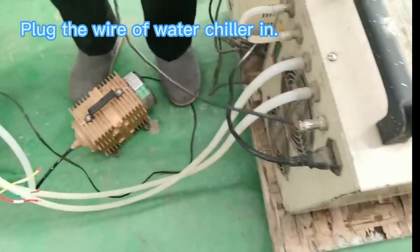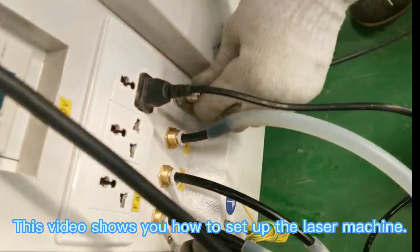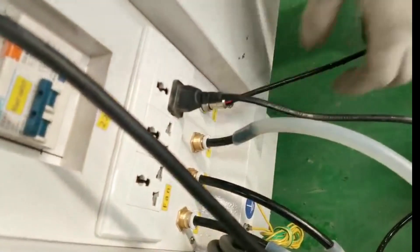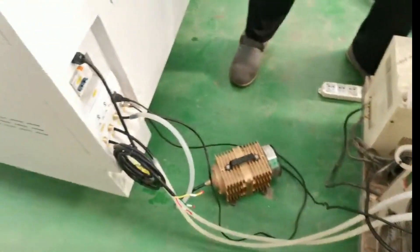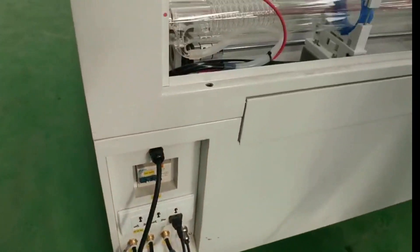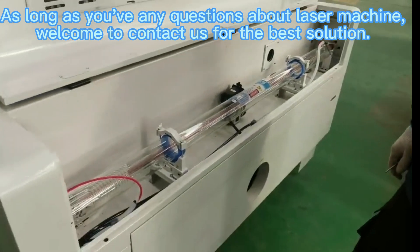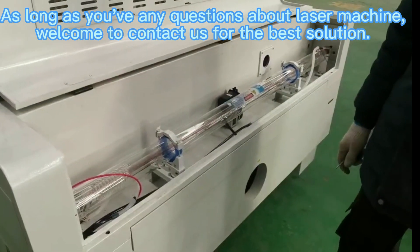Plug the water chiller wire in. This video shows you how to set up the laser machine. As long as you have any questions about the laser machine, welcome to contact us for the best solution.